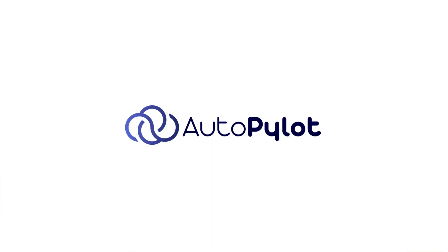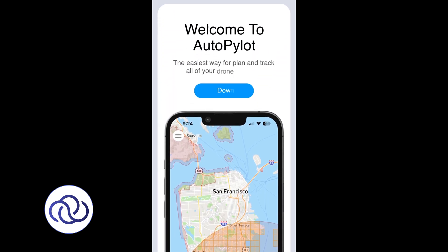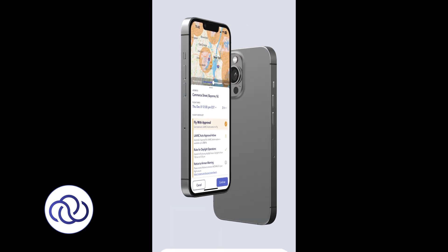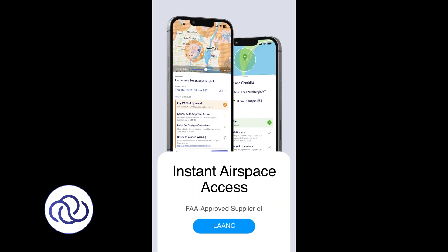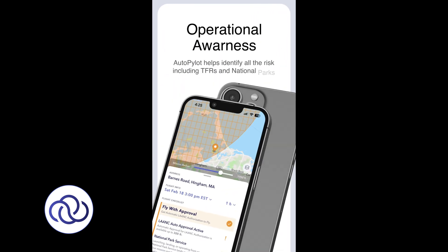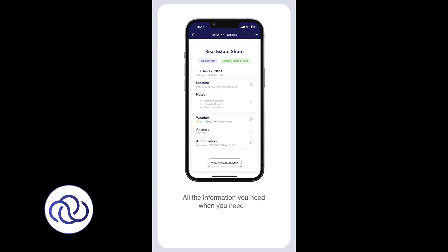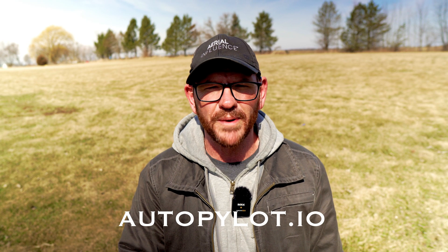Before we get started, we've got to thank the sponsor of today's video, and that is Autopilot. Autopilot is an app that allows you to get FAA LAANC approval on the spot for your flight missions, but you can also schedule it in advance. Say I want to fly next Sunday — I can schedule it on that date, the exact times I want to fly, and get approval in advance. It literally takes seconds to download the app and seconds to get FAA approval. This is a product we actually use ourselves, so we wouldn't be recommending it if we didn't believe in it. Check it out at autopilot.io, or click the link in the description below.